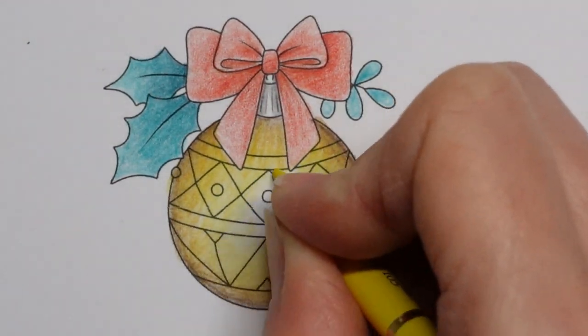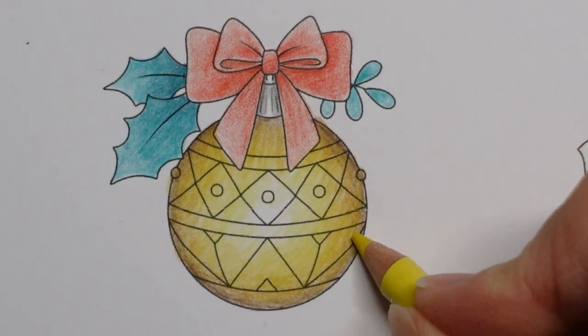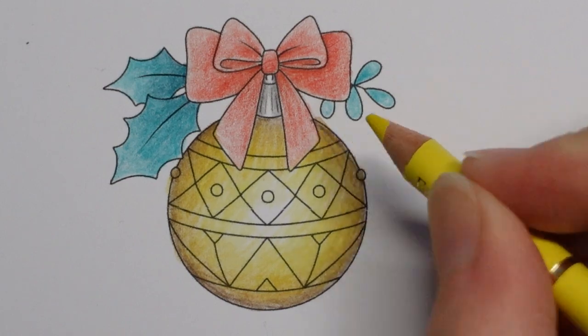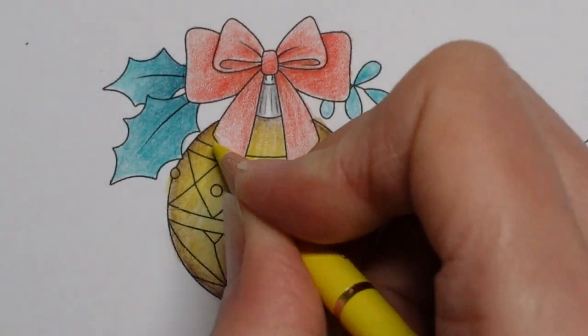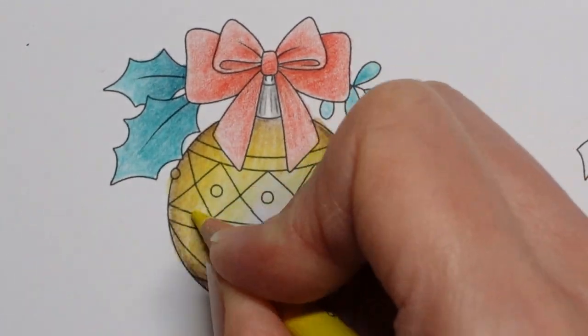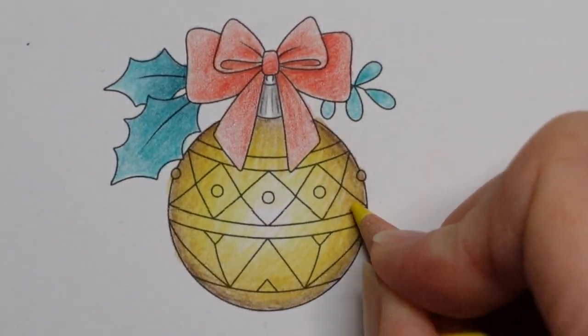I'm colouring so fast that my pencils are rattling. I don't know if you can hear them — quite funny. I'm just going over this really well because I want it to look vibrant.